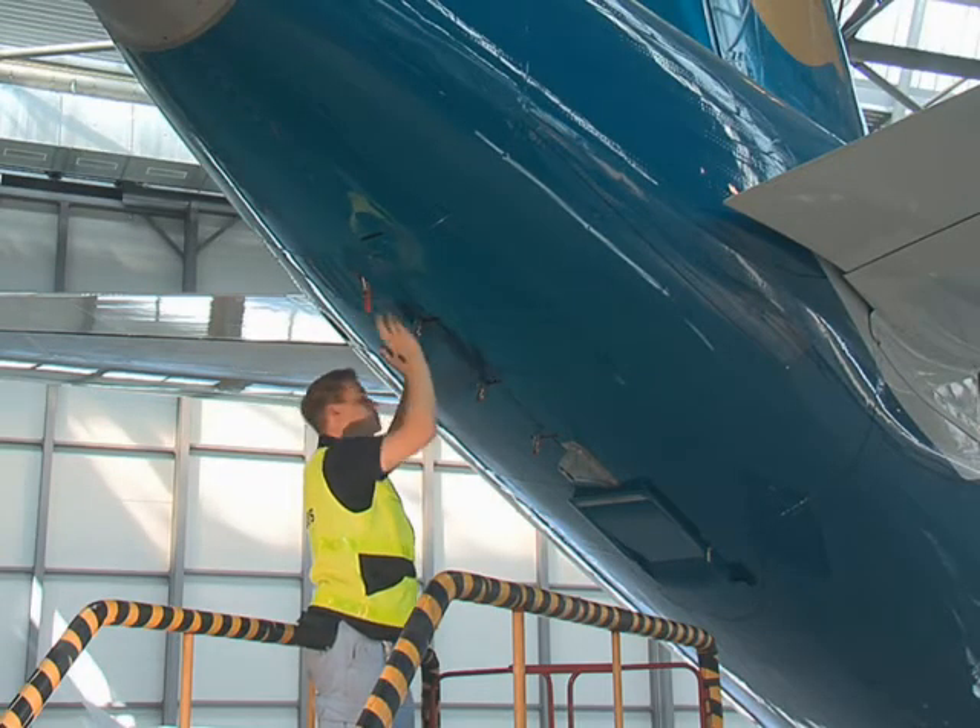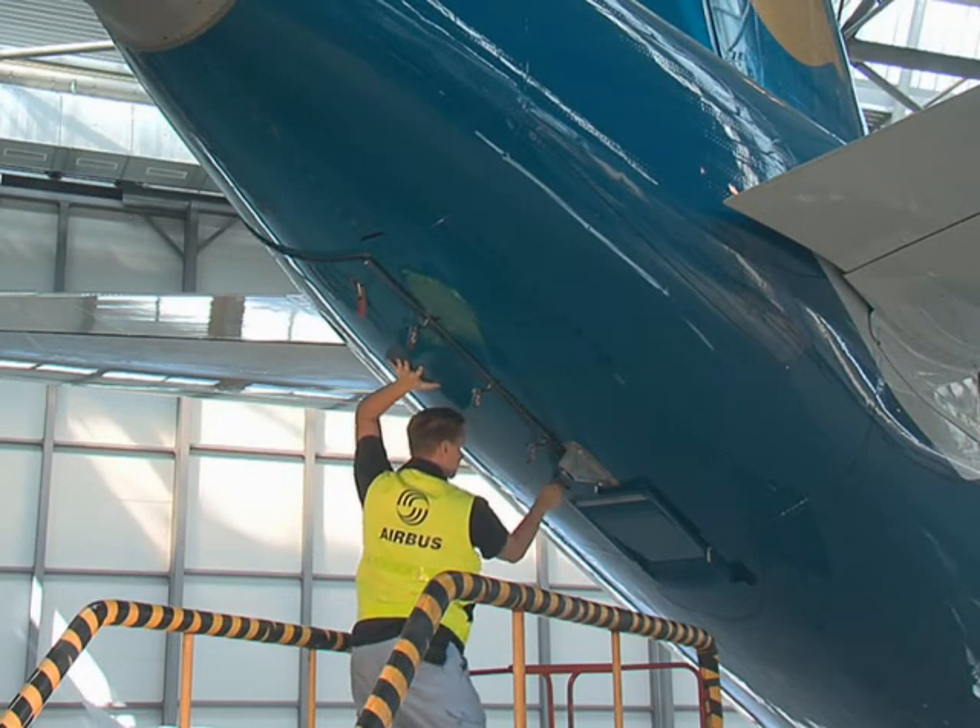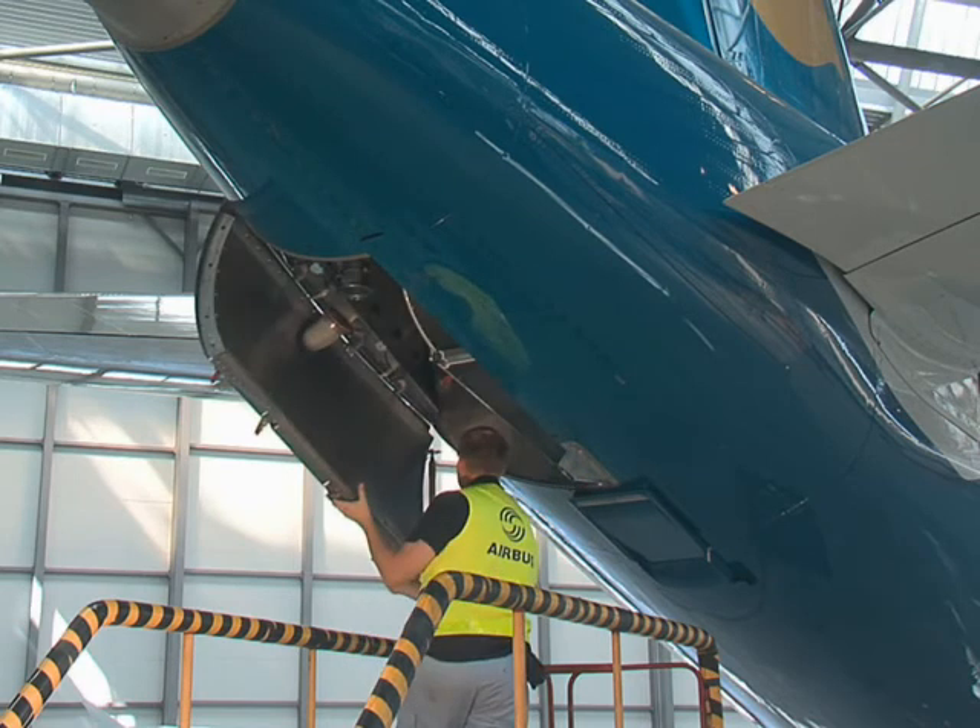Hold the door and release the two latches of the chute bolts at both ends of the door. Release the door and leave them in the vertical position.